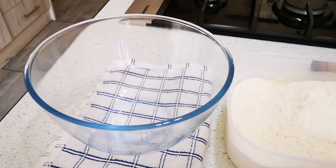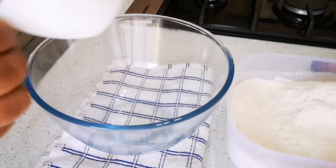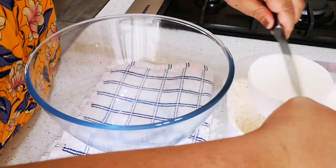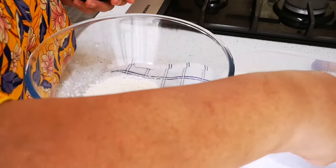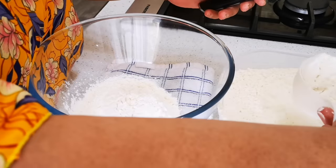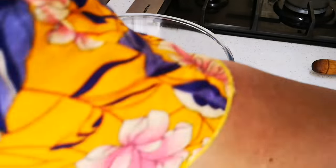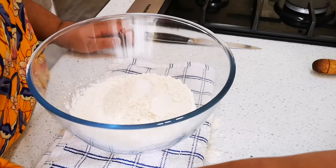Hello everyone, today I'm making the two-cup flaky roti recipe — Cape Malay flaky roti — but you're only using two cups of flour, which yields about five to six rotis, so you don't have to make a big batch. What we need is two cups of cake flour, just level it with a knife and pour it into the bowl. A quarter teaspoon of salt, and we're done.